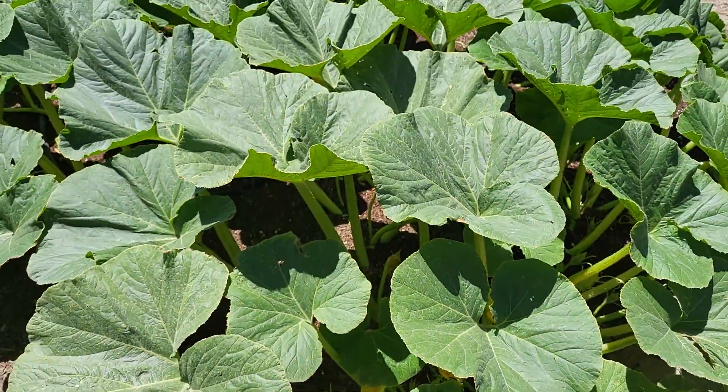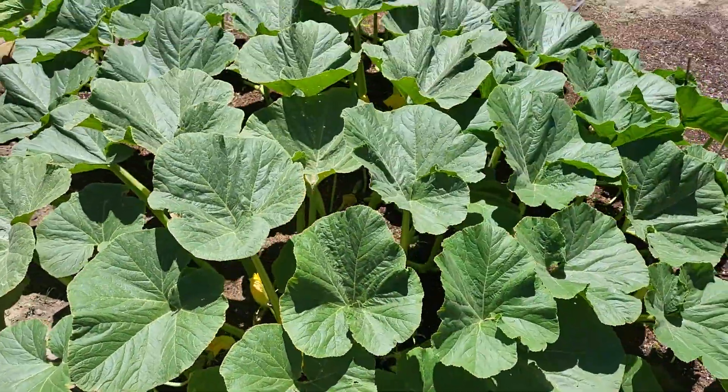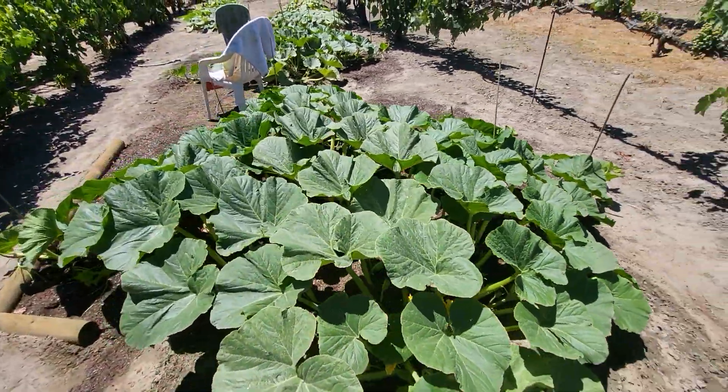It's gonna be a short video. These are two of my plants I got this year — these are Wallace Whoppers. This one's looking pretty good, but this video is just focused on one of the pumpkins that I just pollinated.